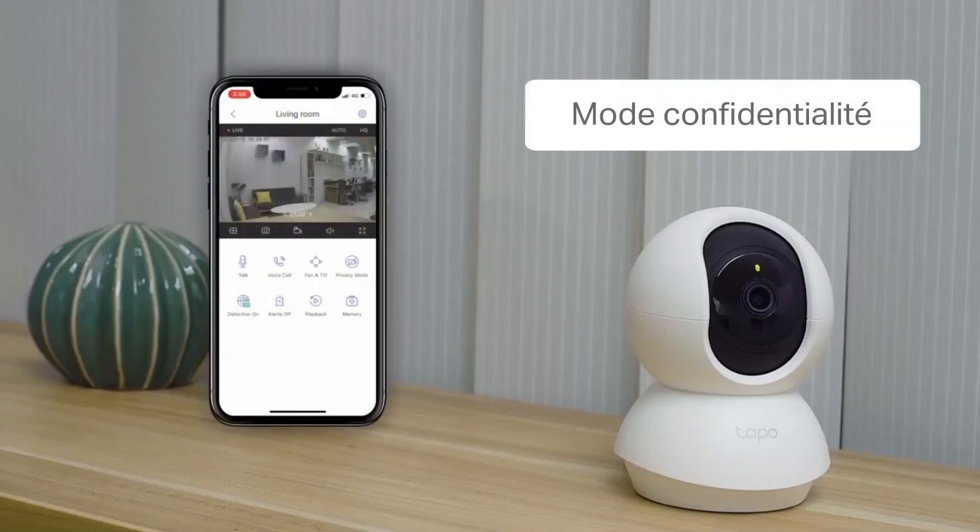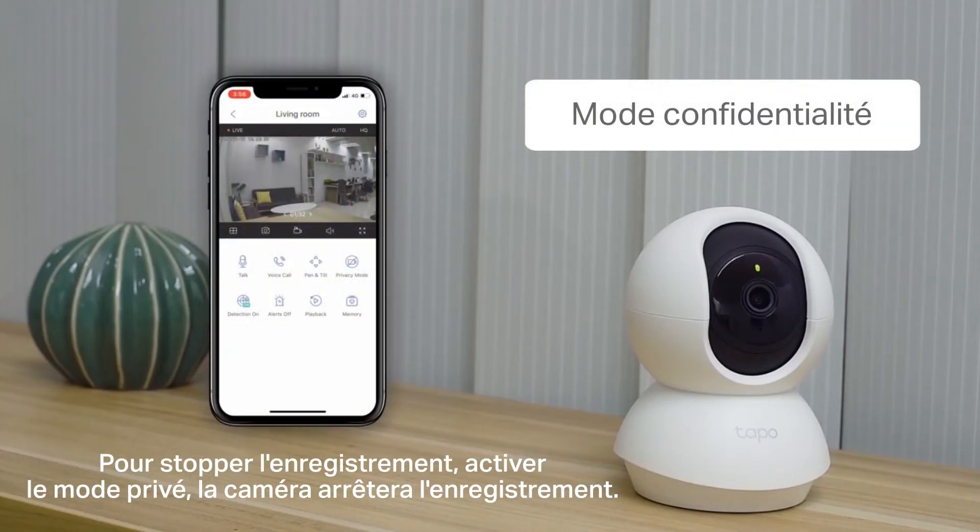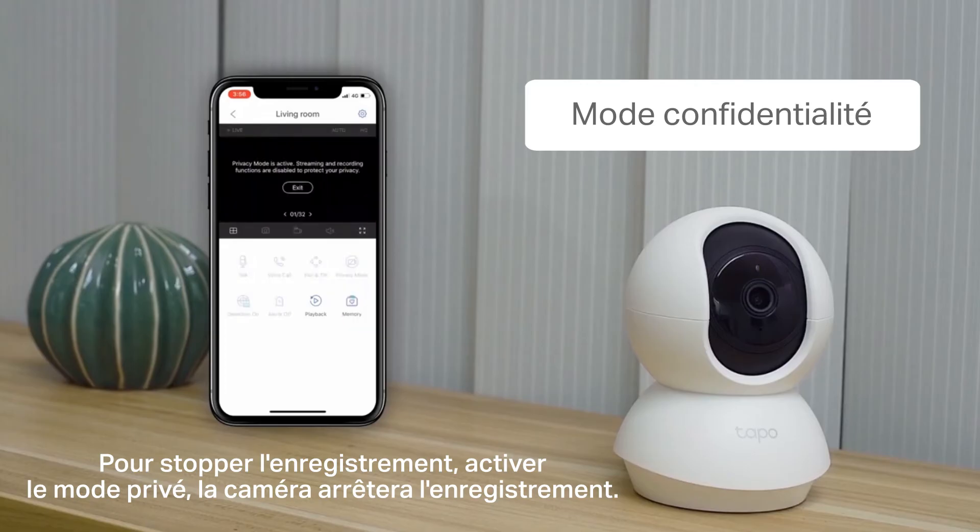Privacy mode lets you stop recording if you don't want things caught on video for a while. The interface will stop recording, and the light will dim.